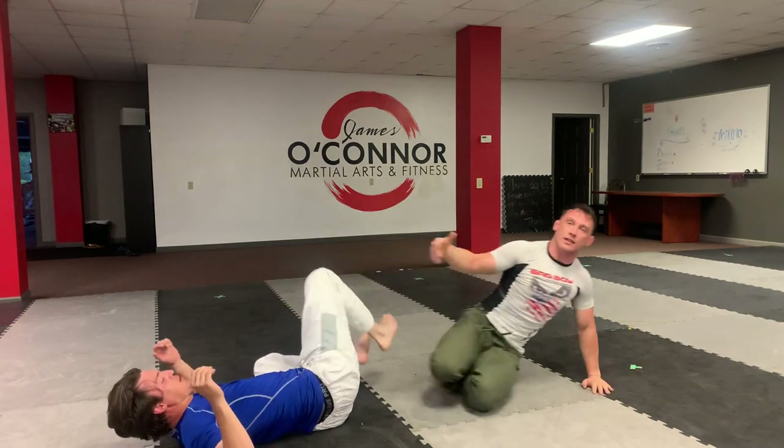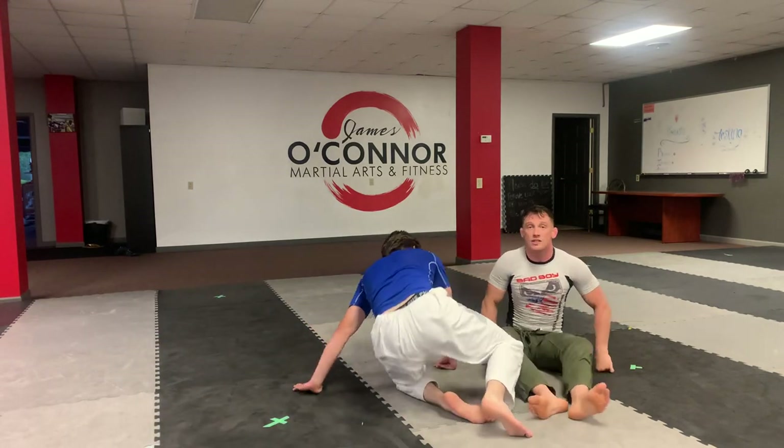Reposition — whether you get out of the guillotine or the half guard. You may not get it clean, but at least you're not getting choked.